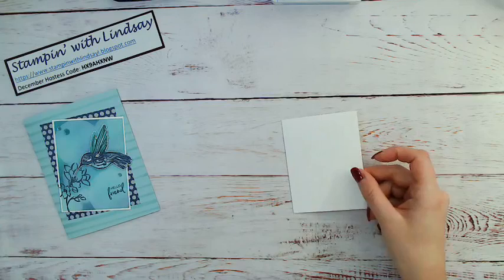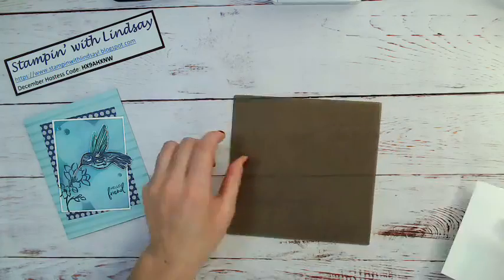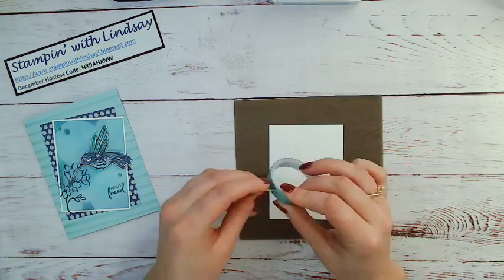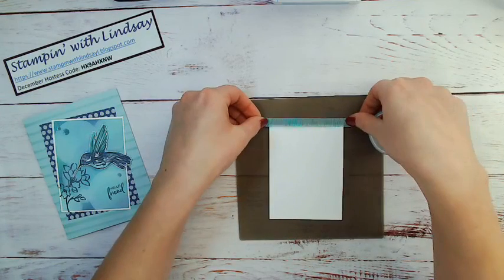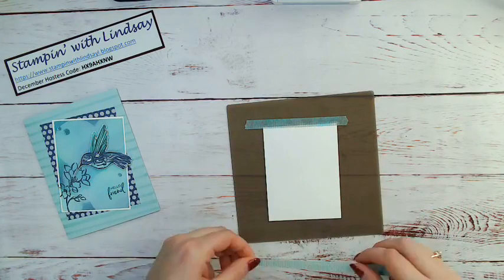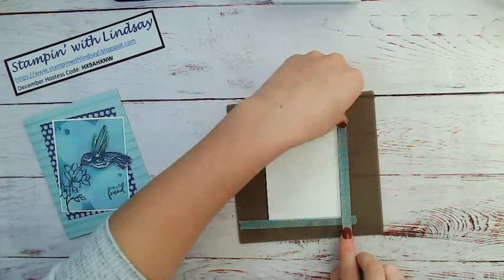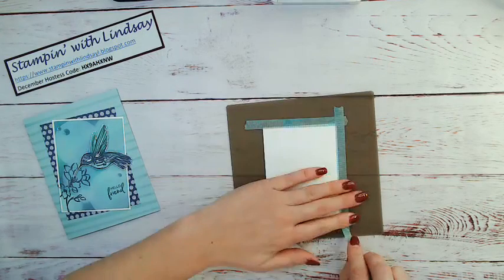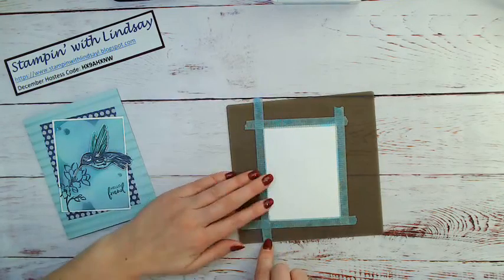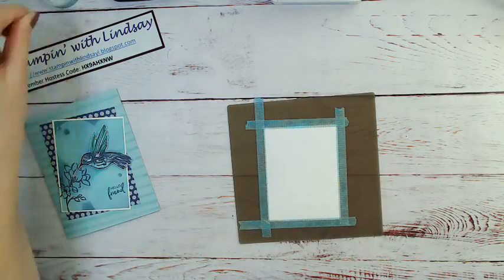I'm going to start with a piece of Whisper White cardstock. This measures three inches by four inches, and I'm just going to get my little rubber mat here and some old retired washi tape — you could also use painter's tape. I'm going to tape off a small border around my piece of Whisper White cardstock and tape it right to my mat on all four sides, so I get that same border on all sides.